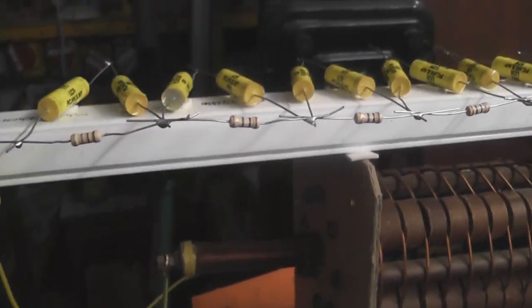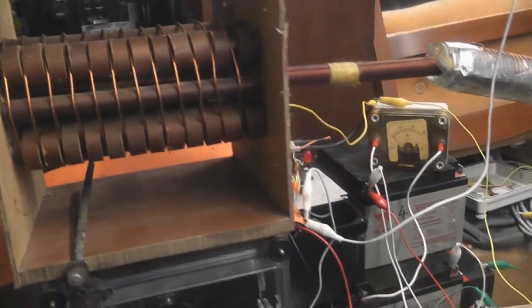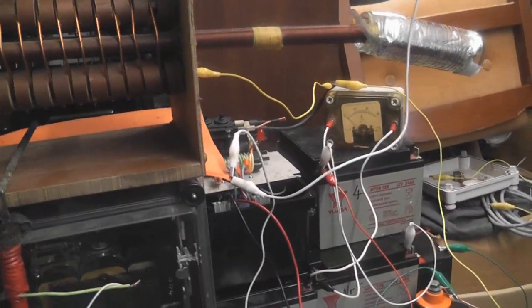So yeah, I'm going to order some more capacitors, some bigger ones, but for now it's pretty impressive. Thanks for watching.